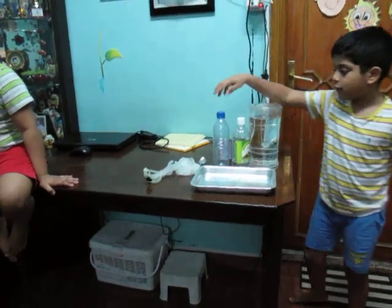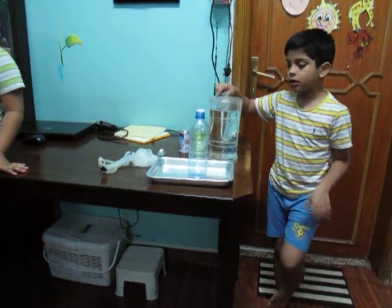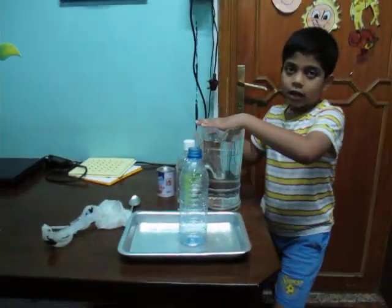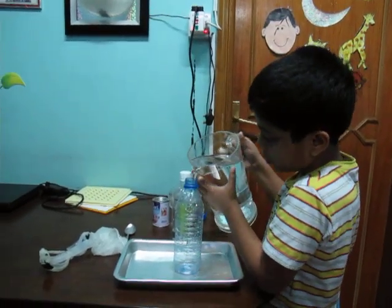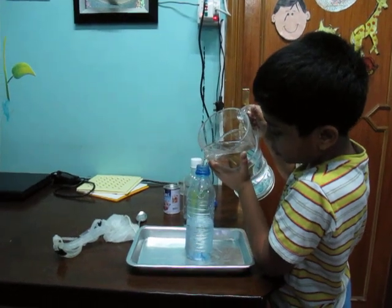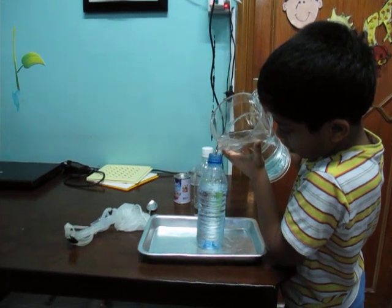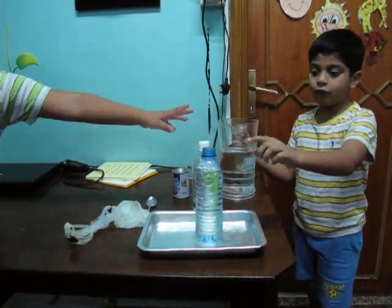So first step: open up the empty water bottle. Open up the cap of the empty water jar — then it will be faster. So I am going to show you how much you have to put. I have to put this much of water.